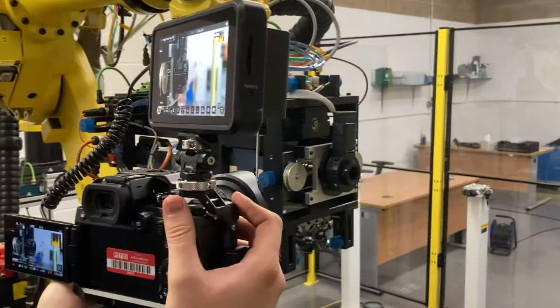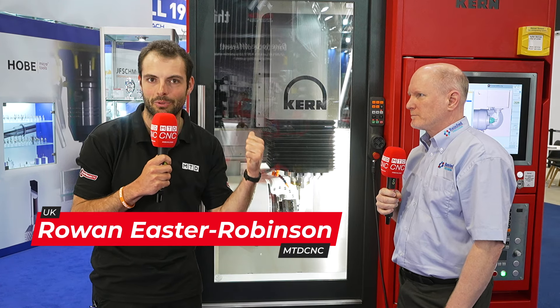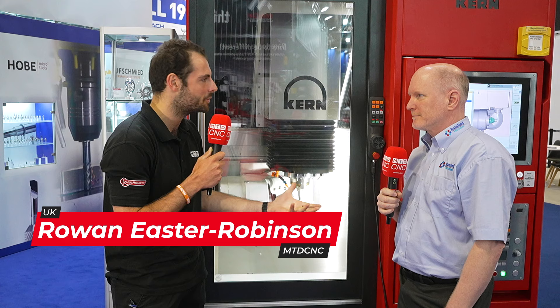If you want the ultimate in accuracy and surface finish repeatability, you use the best tool. Welcome to MACH 2024. We're here on the Rainford Precision stand and we've got some fantastic demos to show you happening on this Kern machine right now. Thank you so much for having us on the stand. Let's get straight into it — what demos are you showing us right now?